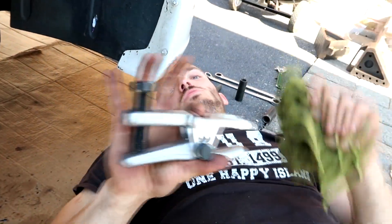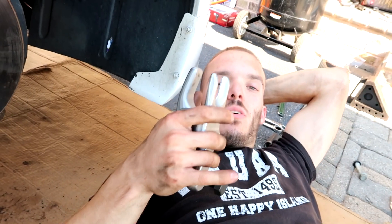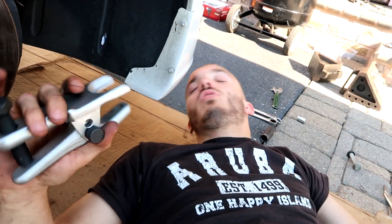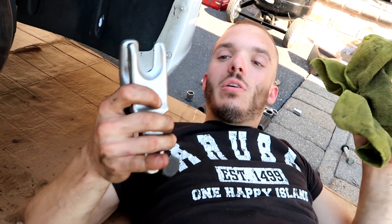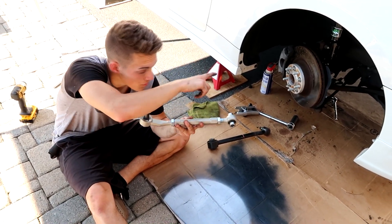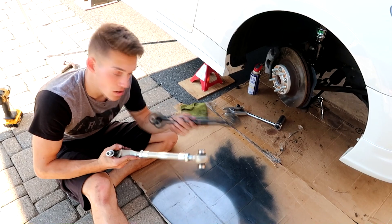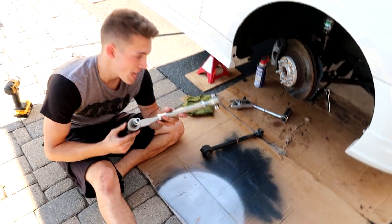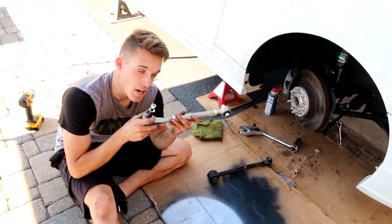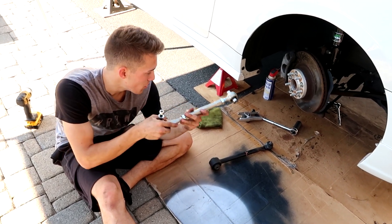Even with the ball joint separator it's not easy or fun — it's scary, just cranking and waiting for it to pop. This tool is essential; without it it's not coming off. Pro tip: if you have your own method for removing ball joints leave it in the comments or DM on Instagram. I've worked on three or four cars with ball joints and I hate them, but this tool works well.